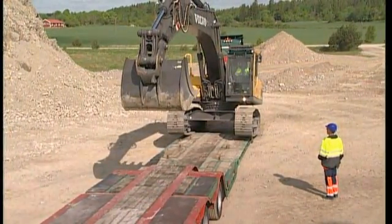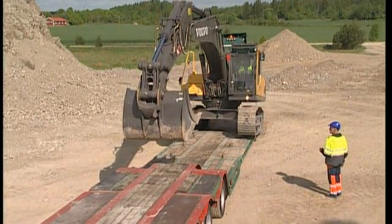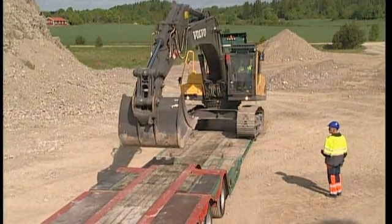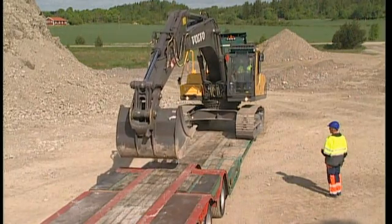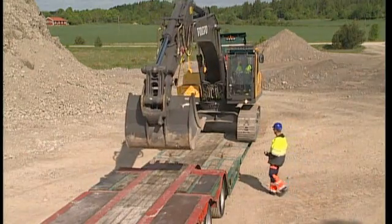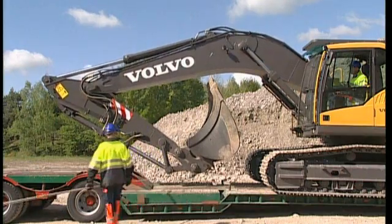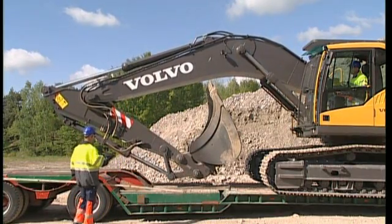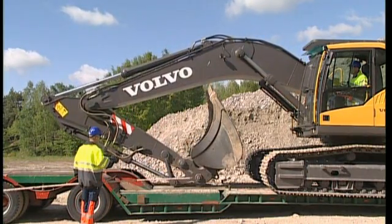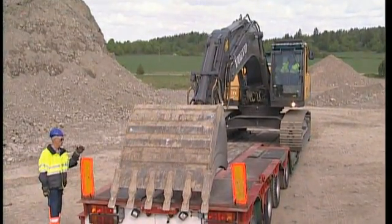Balance with the help of the excavator's digging equipment when entering the low body. This is to avoid tipping, which would prove awkward both for the excavator and the trailer. Depending on the type of trailer, the digging equipment can be placed both in a folded and an extended position. Follow the driver's instructions.